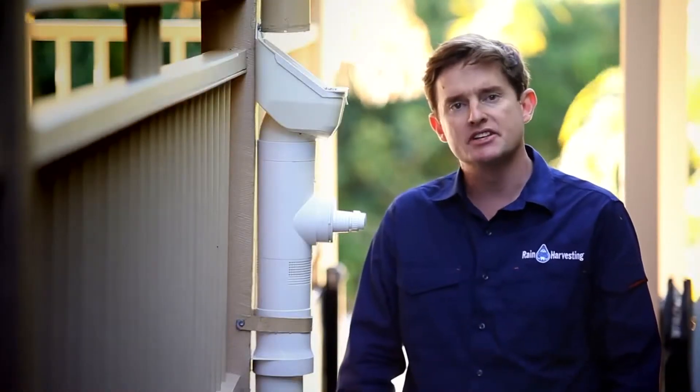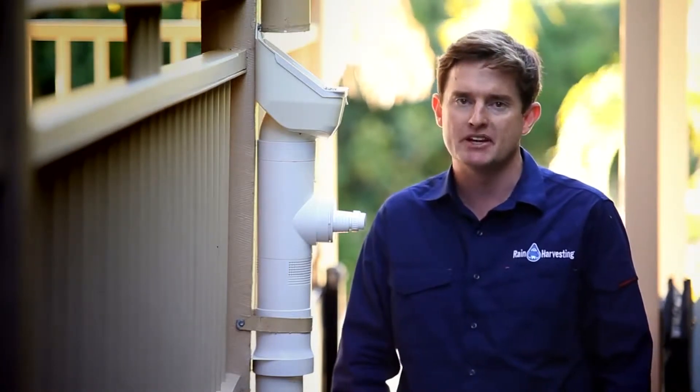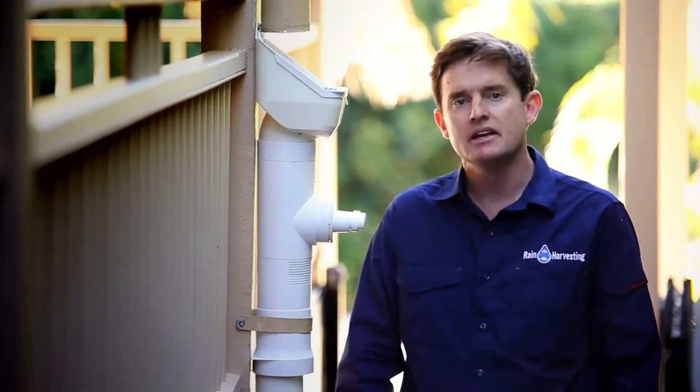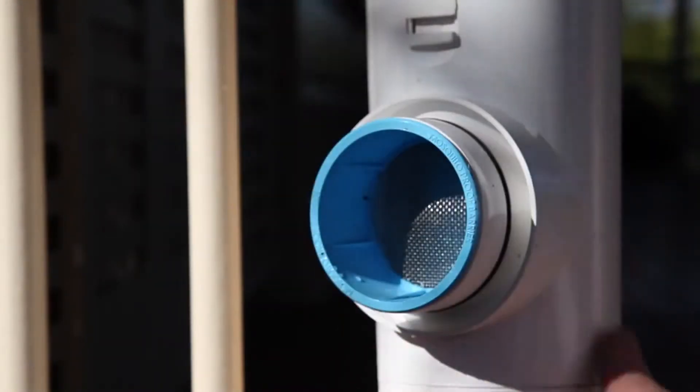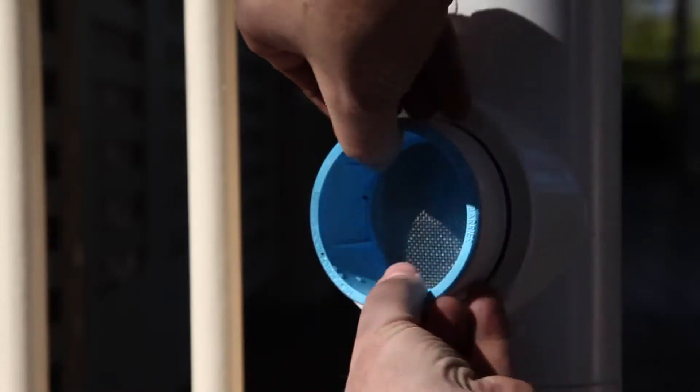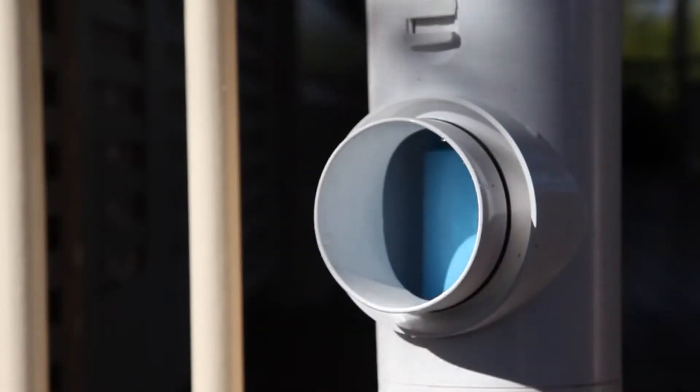The outlet has an internal mosquito barrier that prevents any mosquitoes from entering the tank. To clean, simply remove the outlet by holding the unit in one hand and with a firm pull, remove the outlet adapter. The mosquito barrier sits within the outlet and can be removed by hand.